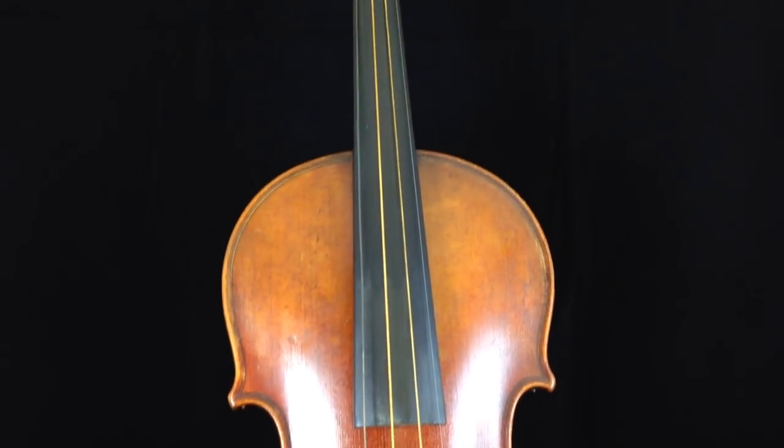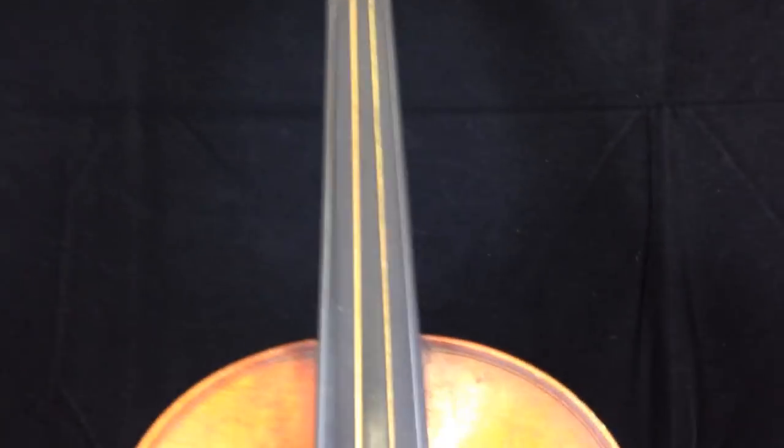There's no evidence that I can see of repairs. The saddle does not show any evidence of being disjointed or repaired. The back is solid.